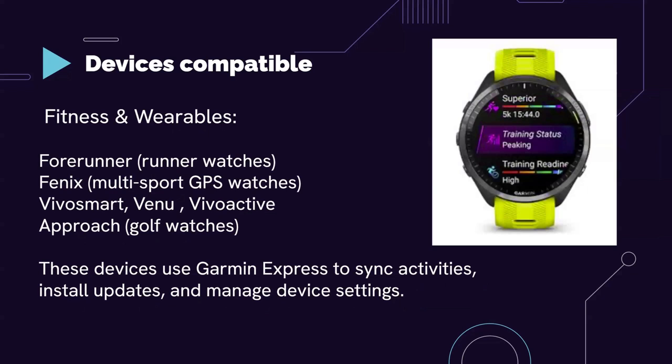Here are the fitness and wearable gadgets that support Garmin Express: Forerunner, their series of running watches; then Fenix; VivoSmart; Venu; VivoActive; and Approach golf watches. They make all sorts of good smartwatches and sports tracking watches. If you have any of these, use Garmin Express.